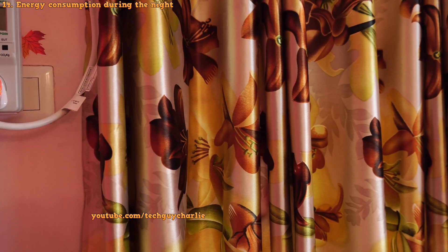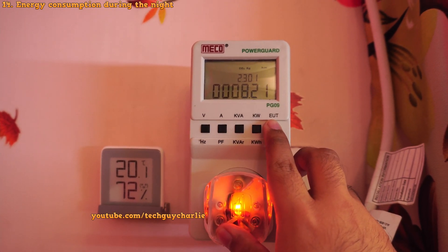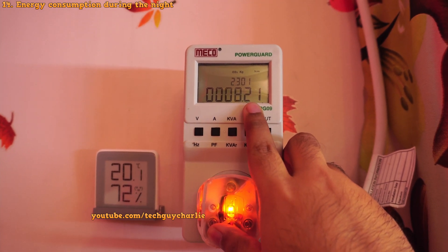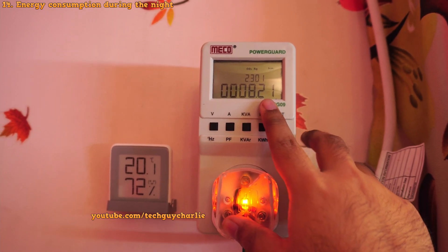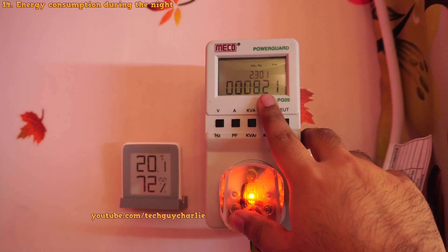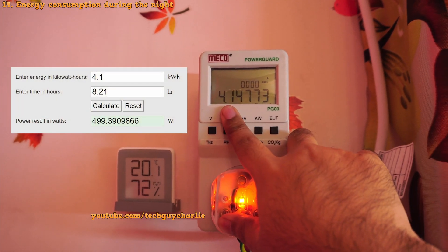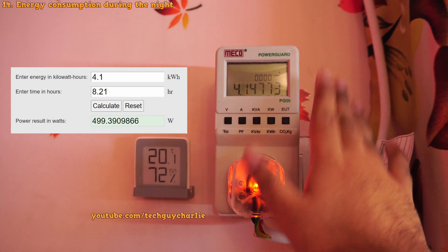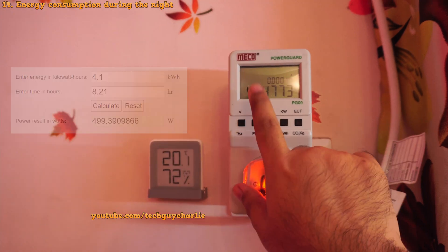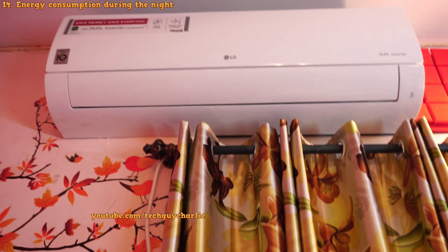It's now morning. Let me show you the nighttime power consumption. We used the air conditioner for about 8 hours and 21 minutes — that is 6 hours on sleep mode, 2 hours in normal mode, and an extra 21 minutes because I switched it back on while I was taking a bath. So a total of 8 hours and 21 minutes of usage, and we ended up consuming only 4.1 kilowatt hours. That puts the average power consumption at about 500 watts throughout the night — a very, very impressive number that shows how power efficient these inverter heat pumps really are.